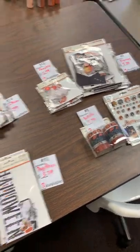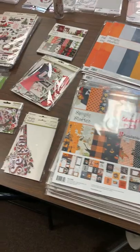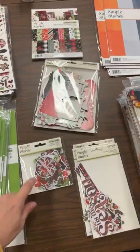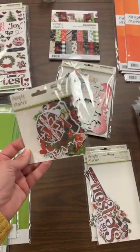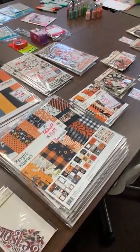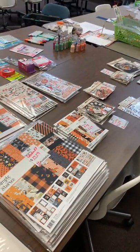That was on Friday that I showed you guys this stuff — you can go back and check YouTube for a much more detailed look at what was in everything. But these are the two new Simple Stories lines we got in: October 31st and Simple Vintage Christmas Lodge — and Simple Vintage Christmas Lodge is almost sold out too.